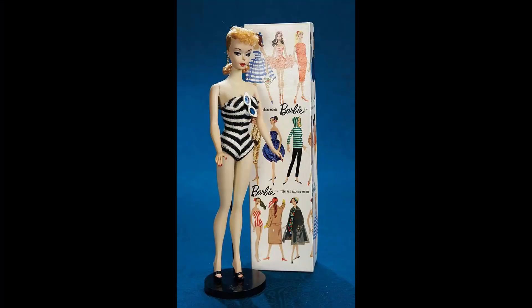Welcome, my dear viewers, to a new episode of Busy Bee from Germany. Today we have the question and answer series. The question is: are you afraid to break an old doll? This is a really good question and I would like to talk a little bit about this topic today.